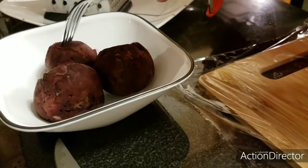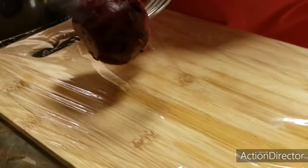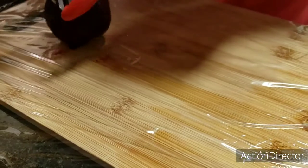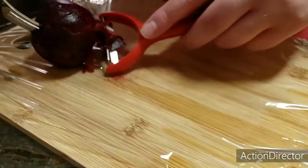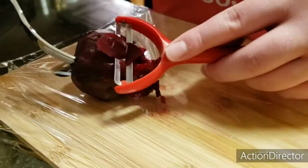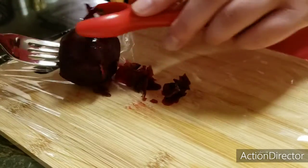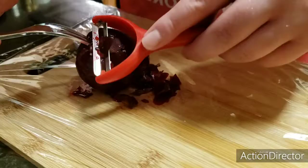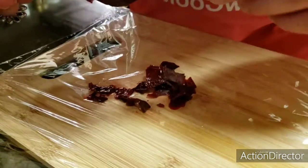Now I'm going to peel the beets. I'm going to take a fork and stab it into my beetroot and go ahead and peel the skin off. It should be pretty easy to do because they've been boiled — I'm going to gently peel it off each beetroot. It just slides right off; you don't need a lot of pressure or anything.